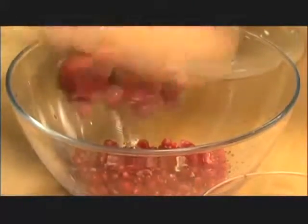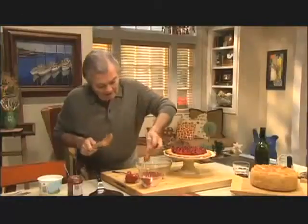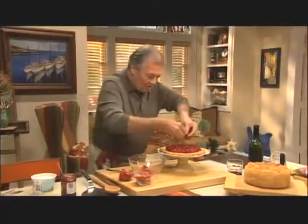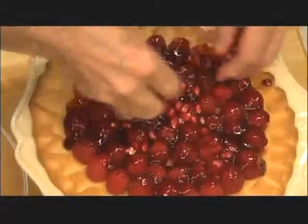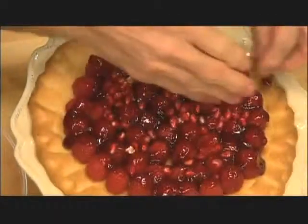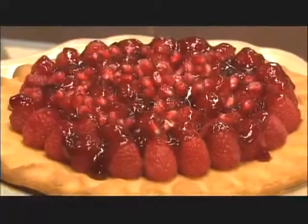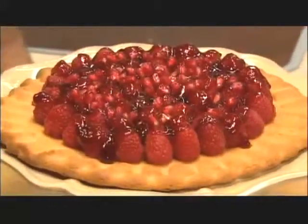Here we are — that's it. That's a nice addition to this if you want to put it on top. And here we are: the cookie dough raspberry tart recipe is just a guide, and you can make them your own.